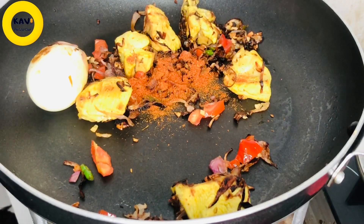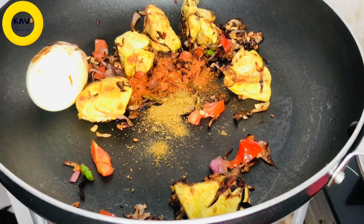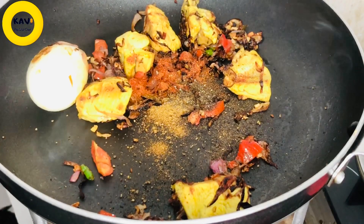The spices include garam masala, coriander powder, and other spices. Let's see how you can taste it.